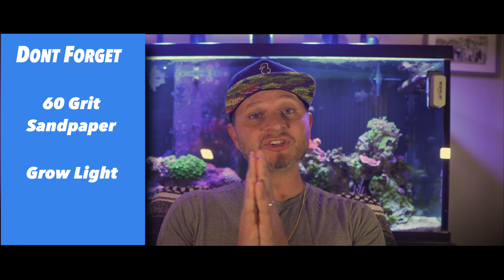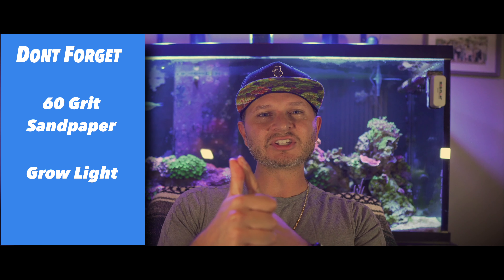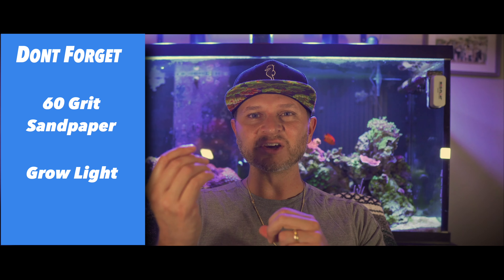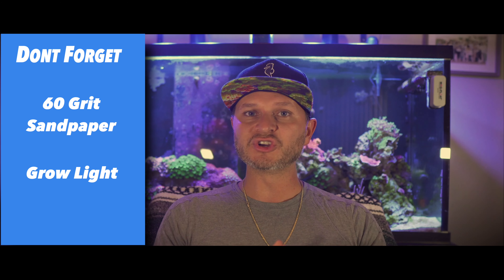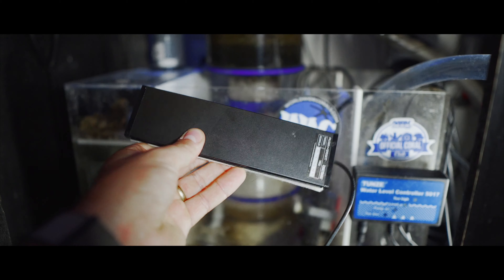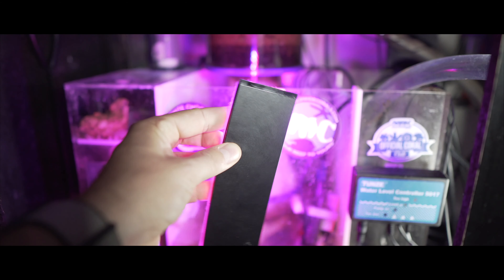I almost forgot — please don't forget the sandpaper as well as the light. For sandpaper, I use 60 grit. You want something rough that's going to be able to tear up the knitting mesh and leave some good areas for the algae to grow. You also want to make sure you have a light — I'll leave a link below. I use the Kato Max Light; I actually had it previously when I was growing Kato. I'm not doing that anymore, so I decided to use it for this build, and hopefully it'll grow a lot of algae.